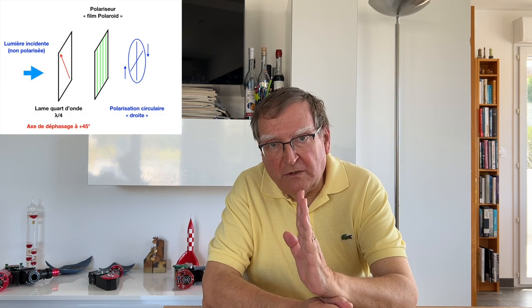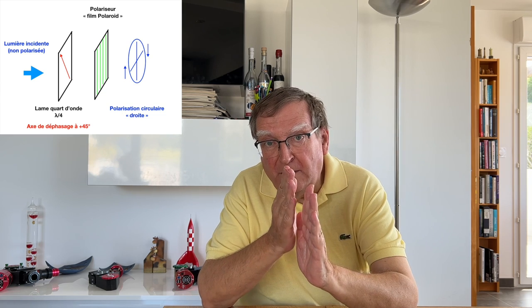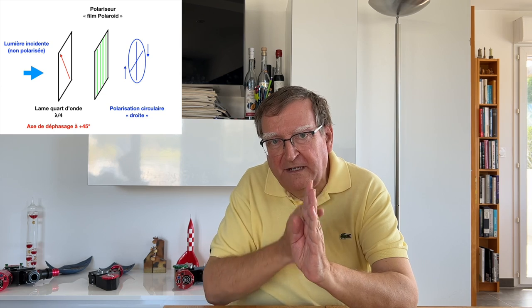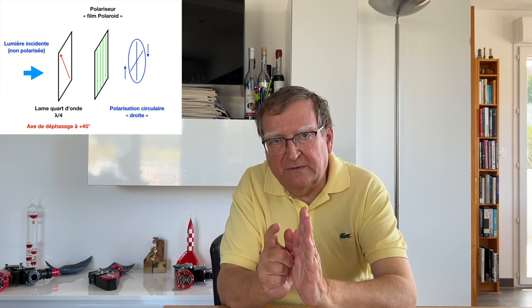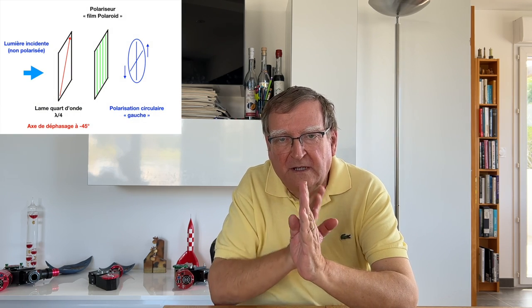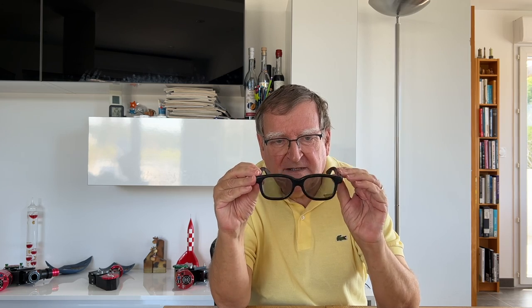Comment fait-on pour isoler une polarisation circulaire avec nos deux composants — une lame quart d'onde et une lame polarisante rectiligne ? Cette lame polarisante rectiligne a une certaine orientation, et on s'arrange pour faire en sorte que le plan de déphasage de la lame quart d'onde soit à 45 degrés par rapport à la direction de polarisation rectiligne. Cet angle va permettre d'isoler l'une des polarisations. Si on veut isoler la polarisation inverse, il suffit de mettre à moins 45 degrés par rapport à notre polariseur rectiligne. Voilà comment ça fonctionne. Il faut faire attention à l'orientation relative des composants, c'est ce qu'a fait le constructeur quand il a monté ses éléments.